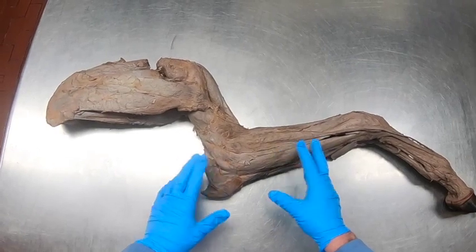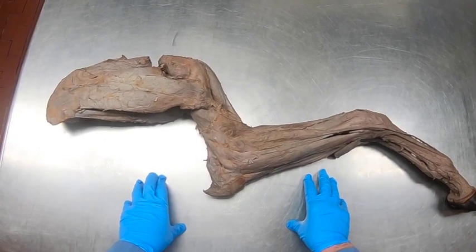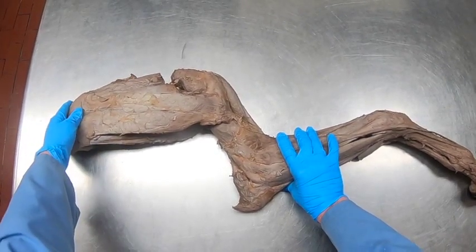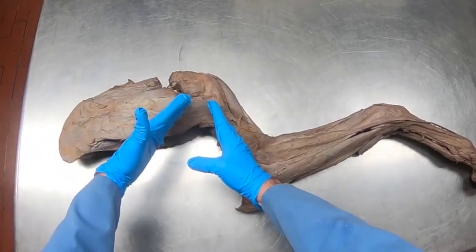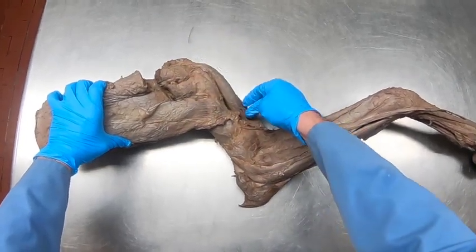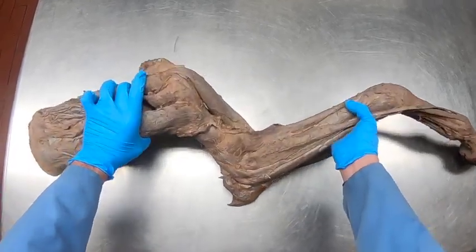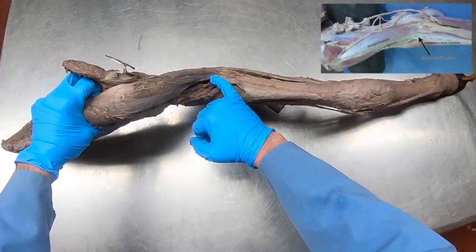We're going to look at a simply amazing structure in the horse known as the stay apparatus in the front limb. When the animal is bearing weight, the serratus ventralis muscle causes weight to pull on the scapula, and so we want to flex the shoulder. But in the biceps brachii muscle, we have a fibrous band which courses throughout it, which prevents over-flexion.